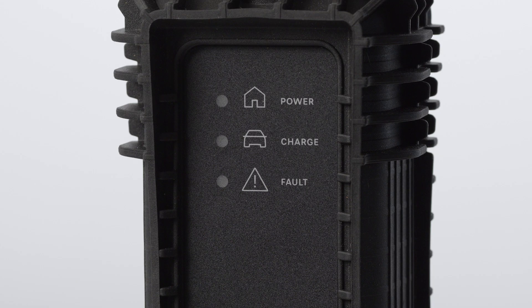First, connect the charge cable to the domestic socket. When the cable is connected, all the lights on the control box will come on, then only the green power light will stay on.